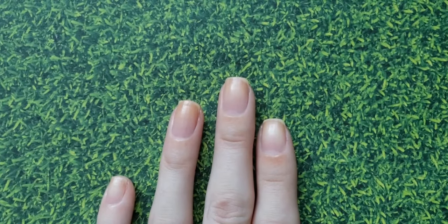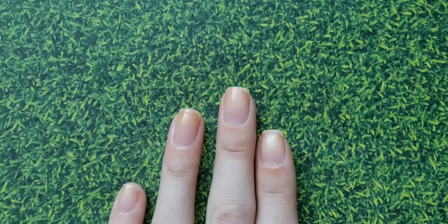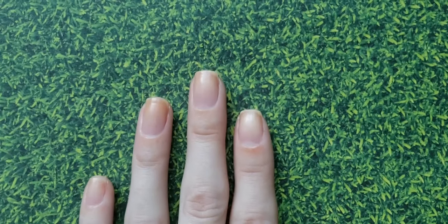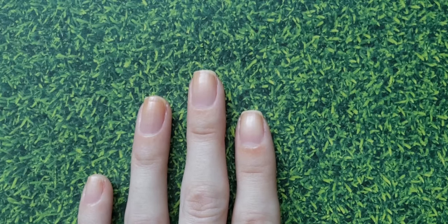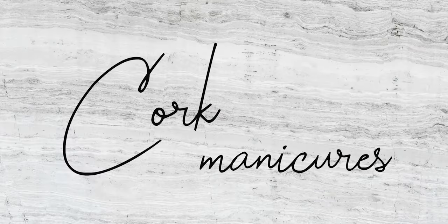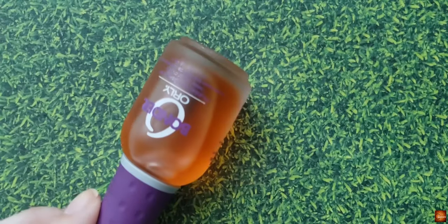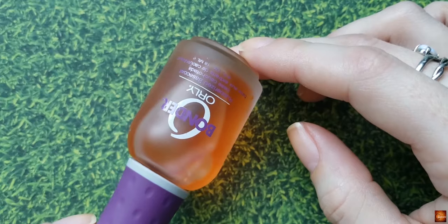Here is part two. If you have not seen part one, that is just how I file and prep my nails for a manicure. This is going to be the actual manicure part, so let's just get into everything that I use. The first thing that I have used since I started doing my nails on my own is this Orly Bonder base coat.